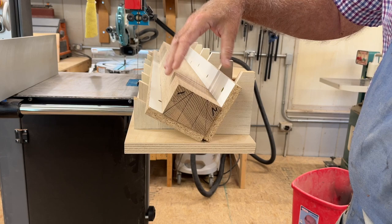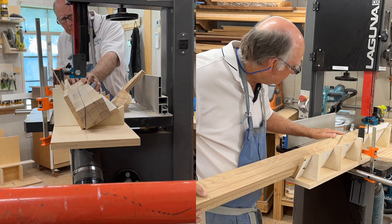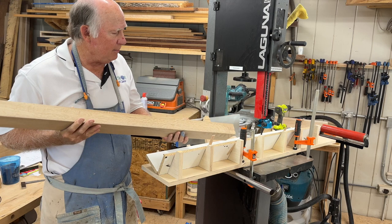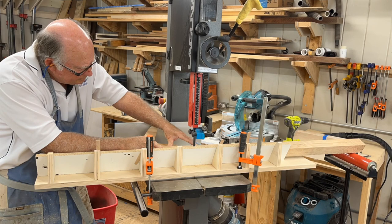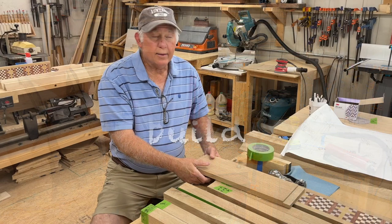Here's my completed jig for the bandsaw to cut my wedge pieces for the stretchers that will be the angular portion of the Celtic Cross. The sled is about 44 inches long and I need to cut a slot up to the midpoint so I can rest it against the edge and slide my piece in. This is the angle I want to cut — the sled is perpendicular to match the bandsaw and this angle is at 90 degrees. After cutting one side we turn the board around and cut the second side, giving us a one-inch flat spot in the middle.